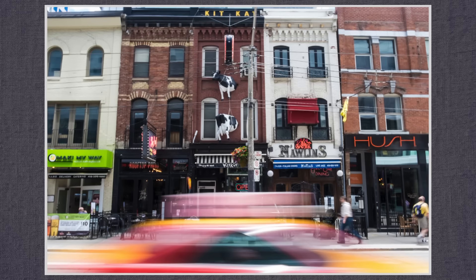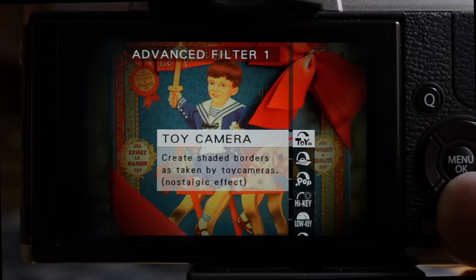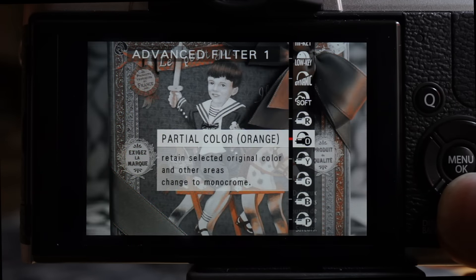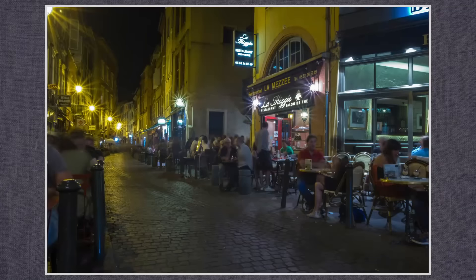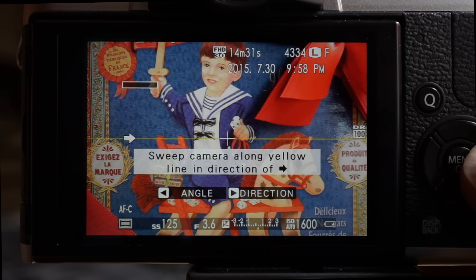Excellent stabilization, allowing me to take longer exposures combining motion blur foregrounds with sharp backgrounds, even at one quarter second. There are eight filter settings with six partial color modes. Select two favorites for quick access on the mode dial, or press the button above menu to select. The dial also includes settings for multiple exposure as well as panorama.